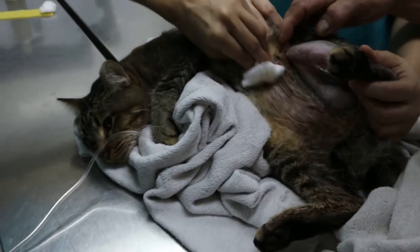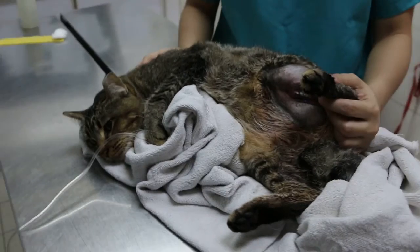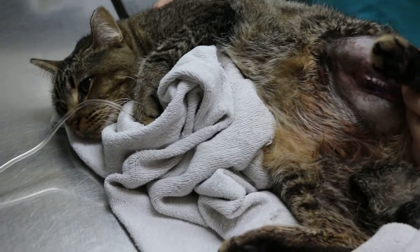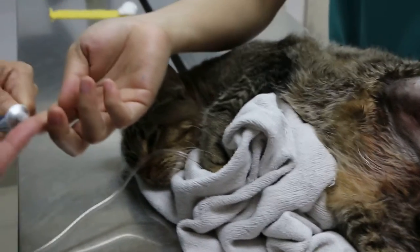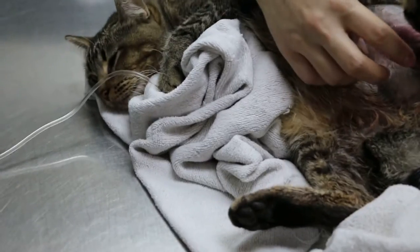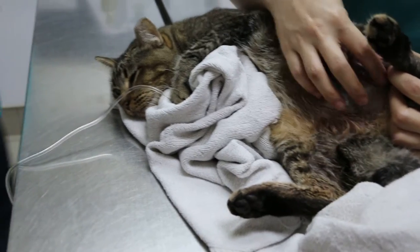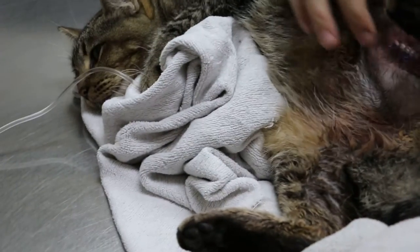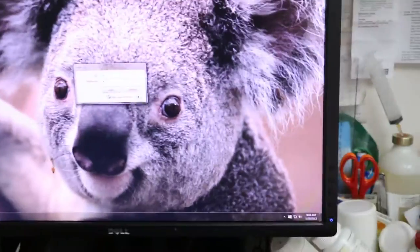The x-ray is on. We have the antibiotics to apply — the tablets. I'll give you a 1.7. We'll take it first, we'll crush it first. Let's see the x-ray.